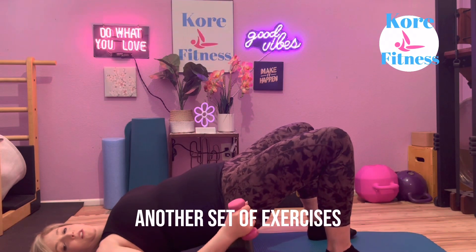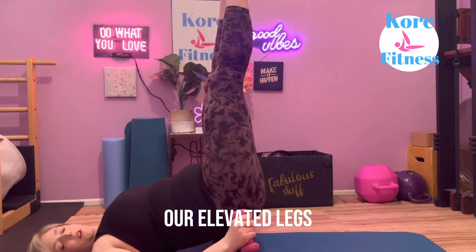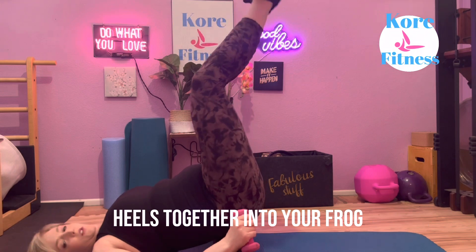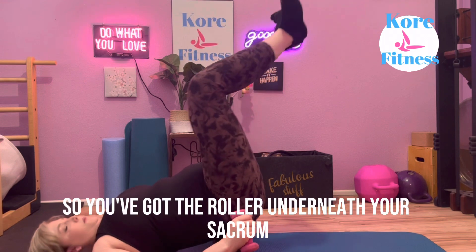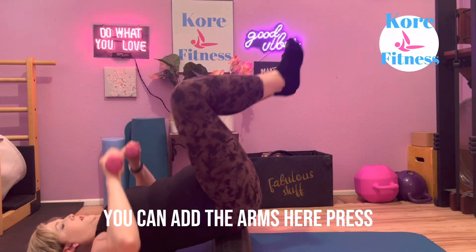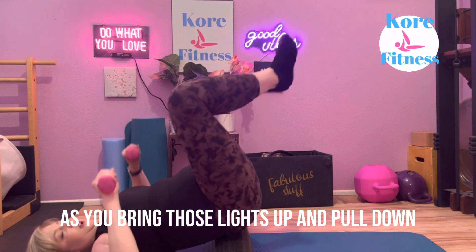Another set of exercises you can do using the foam roller are elevated legs. Take your legs into position — heels together into your frog, bending and pressing. You've got the roller underneath your sacrum, pushing out. You can add the arms here — press as you bring those legs up and pull down.